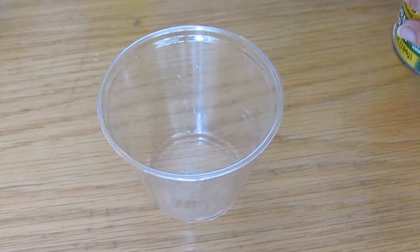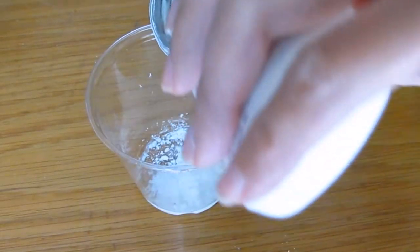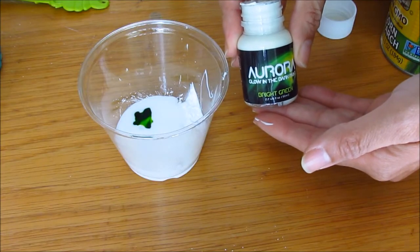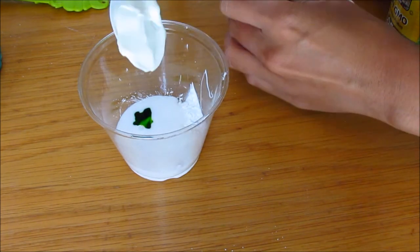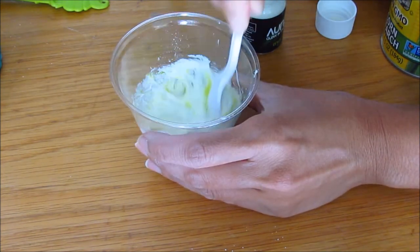In a separate container, you'll need one tablespoon of cornstarch, two tablespoons of school glue, and a couple of drops of food coloring. We're going to add about a teaspoon and a half of Aurora glow-in-the-dark paint. This paint is fairly thick, so you'll need to scoop it out of the container. Just stir it in until it's well combined.